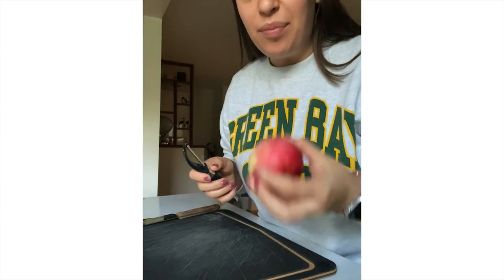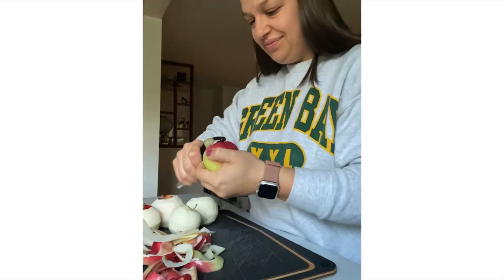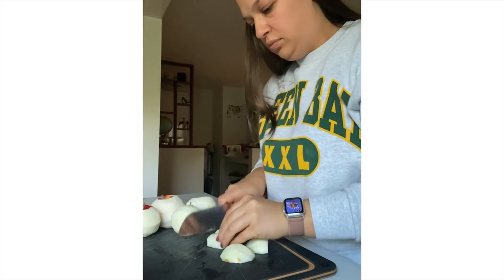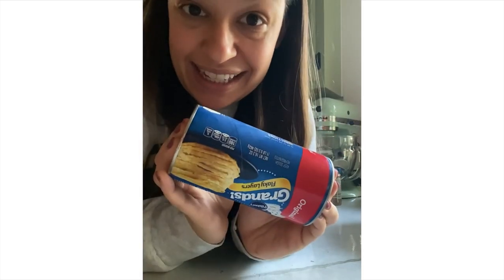Now I'm going to peel and slice some apples. These are just apples from the trees on our farm. So we have our cut apples, our spiced sugar, our greased bun pan, and now the last thing you need to make monkey bread is biscuits.